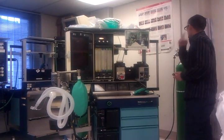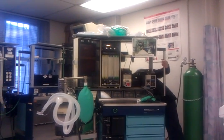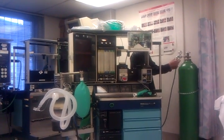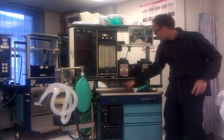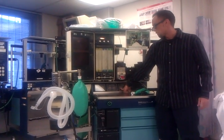Now I'm going to check my main line air supply and check that my hoses are connected. Yellow is for air, blue is for nitrous, green is for oxygen. I'm going to make sure it's connected to the wall slash tank. My PSI is 50 on my pipeline gauge, so I'm good.